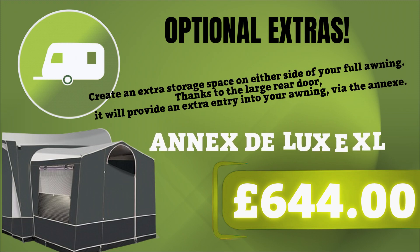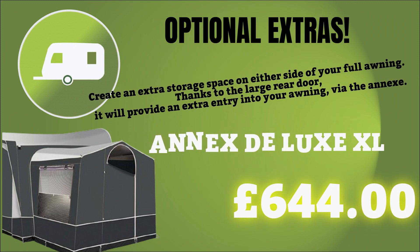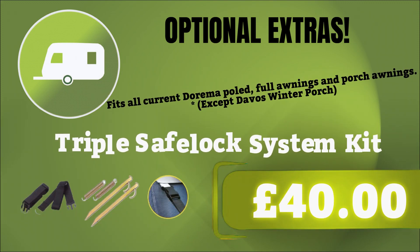Thanks to the annex, you can now create extra storage space on either side of your full awning. Thanks to the large red door, it will provide an entry into your awning via the annex, available for just £644. And make sure not to miss out on the triple safe lock system kit, available for just £40.